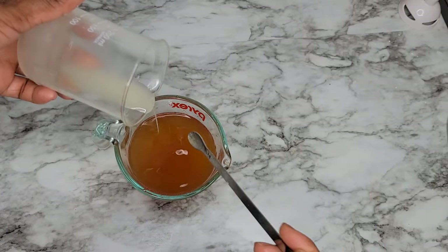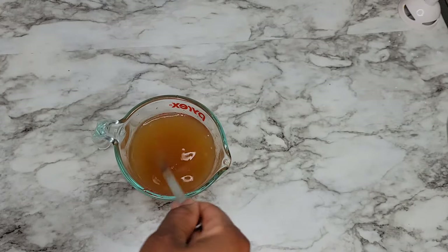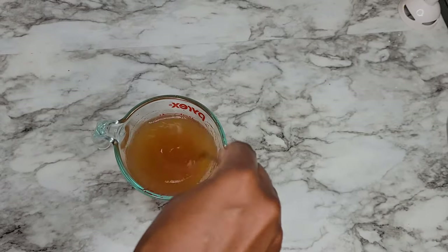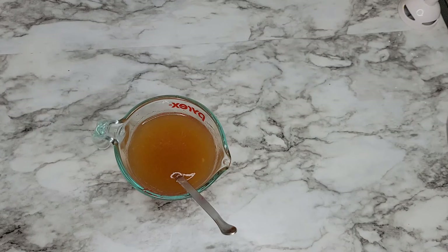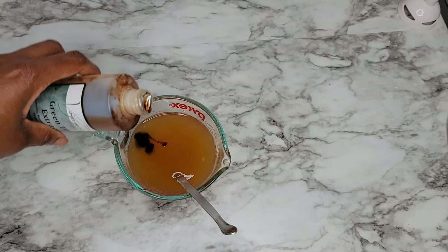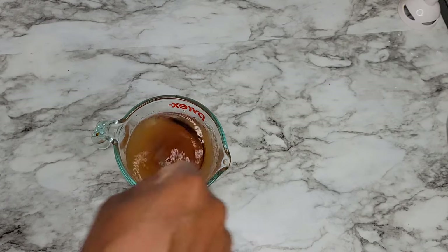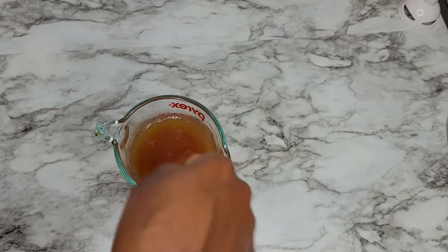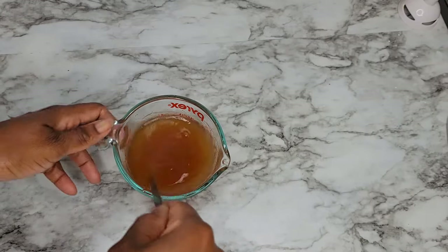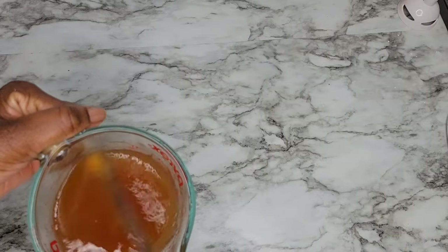If you watch closely, you're going to see how it's getting thicker when I am mixing it up. If you want your mixture to be thicker, you can add more of the guar gum or the xanthan gum — whichever gum you're using — and it will be much thicker. This texture was perfect for me, and I went ahead and added the green tea extract and mixed it up. It's all done and ready to go into my hair. As you can see, the texture is beautiful — simply beautiful.